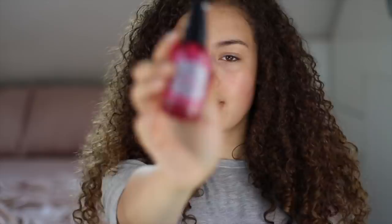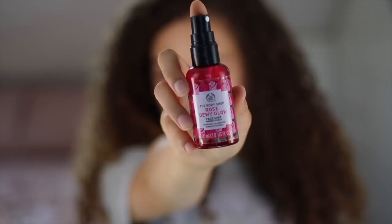I'm just going to get straight into it. The first item we are going to use today is the Rose Dewy Glow by The Body Shop. You just hold it and tap it into your skin like this. This is great because it really hydrates and moisturises your face and preps it — I always moisturise my face before I put any makeup on. Also, if you spray this early in the morning when it's very cold, it's going to wake you up, which is a good thing.